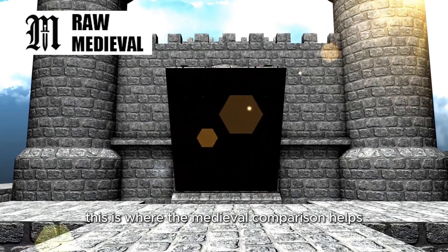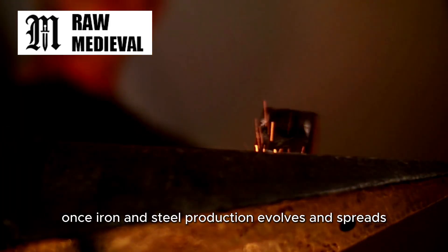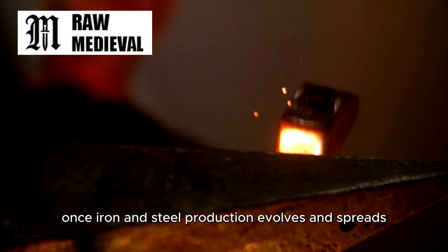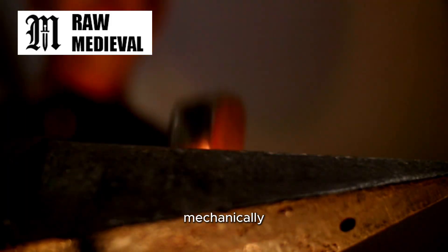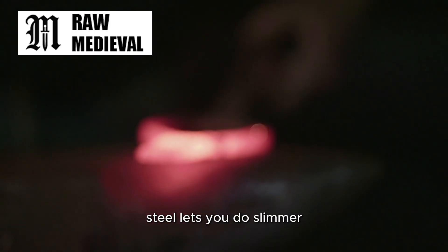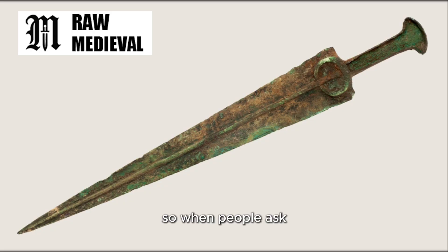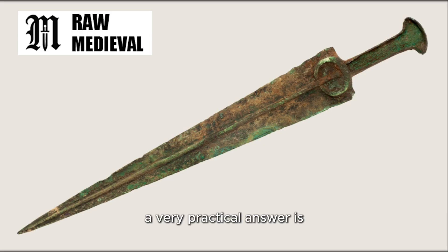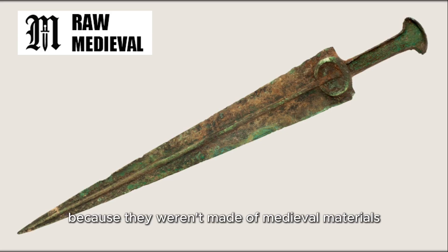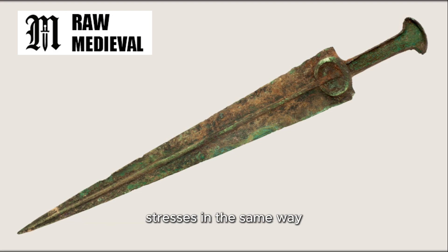This is where the medieval comparison helps again. In the Middle Ages, once iron and steel production evolves and spreads, and once you have different fighting habits, the idea of a longer guard starts to make more sense mechanically. Steel lets you do slimmer, tougher projections that survive impacts better. So when people ask why didn't Bronze Age swords look like medieval swords, a very practical answer is because they weren't made of medieval materials, and they weren't expected to survive medieval-style stresses in the same way.